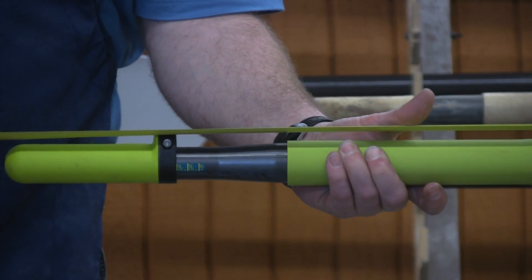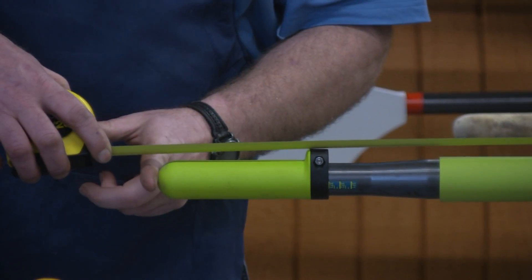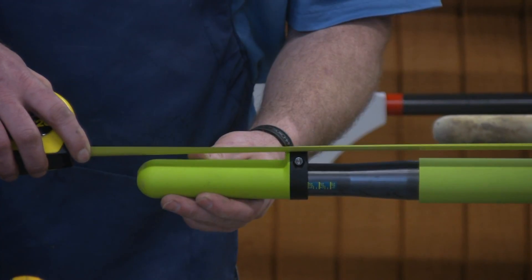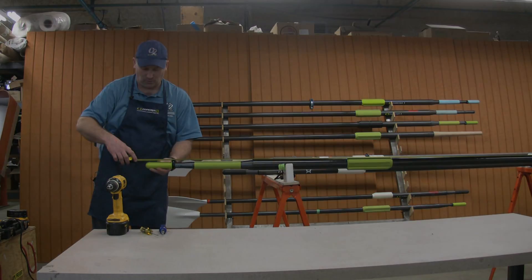Pull it so it's right at the very end of the grip — you're measuring right at the very end, not the rounded part at all. This one is set at 373, and it's exactly 373 to the end of the grip. So I know my length is the length I want.